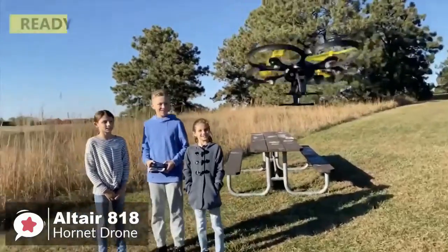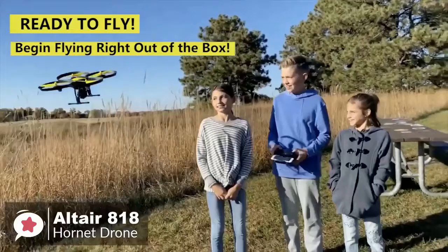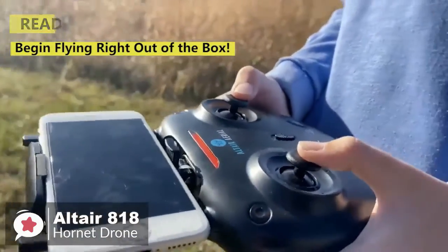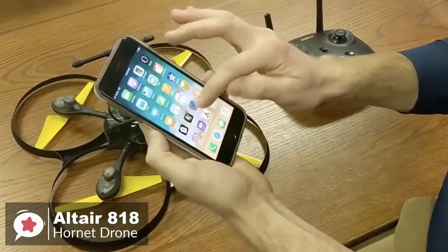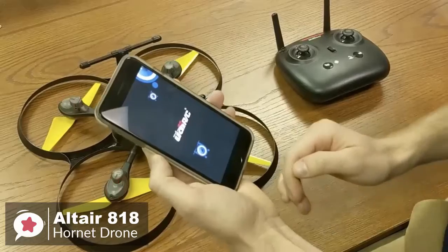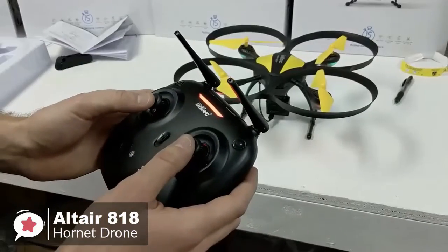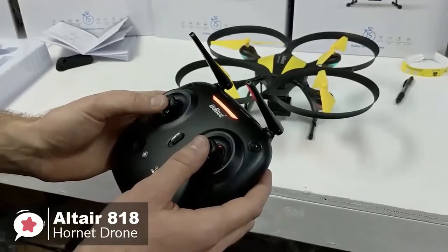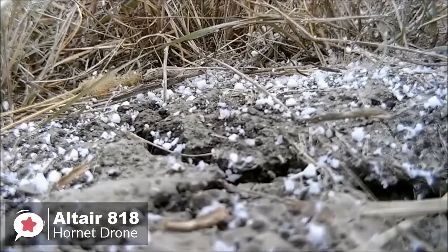One of the main attractions as a beginner drone are the three skill modes: beginner, intermediate, and advanced. The different levels allow new pilots to develop their skills with one quad instead of upgrading each time they improve. You can also control the drone with the Flying Cam app by UDIRC, available for both Android and iOS devices. It's quite easy to use and gives you more flexibility when controlling your drone.